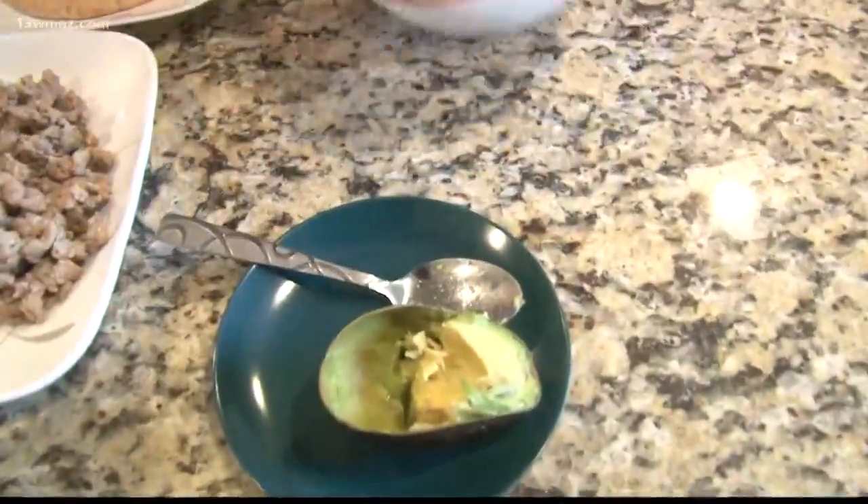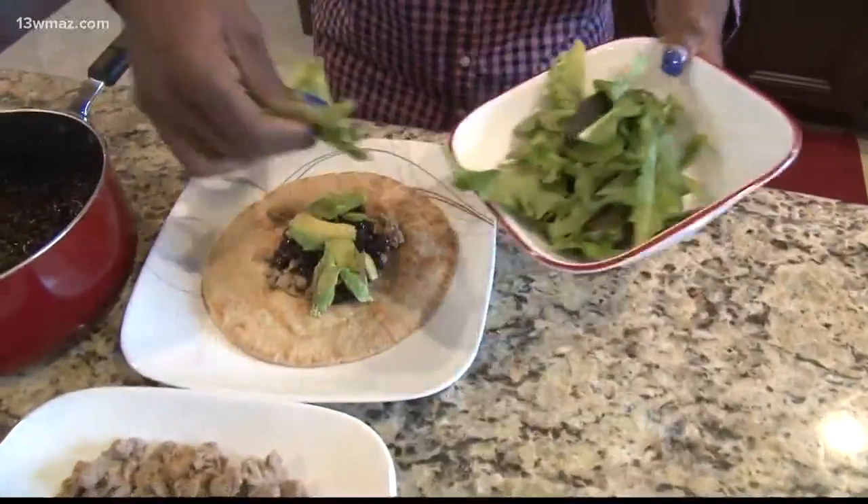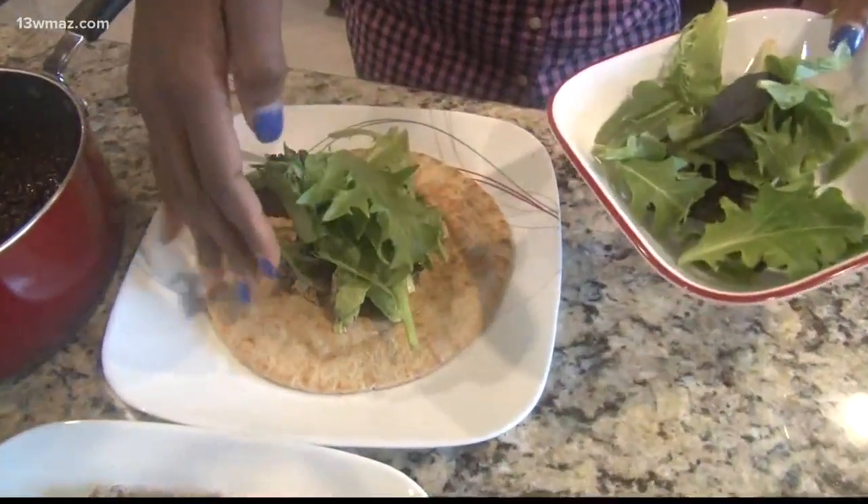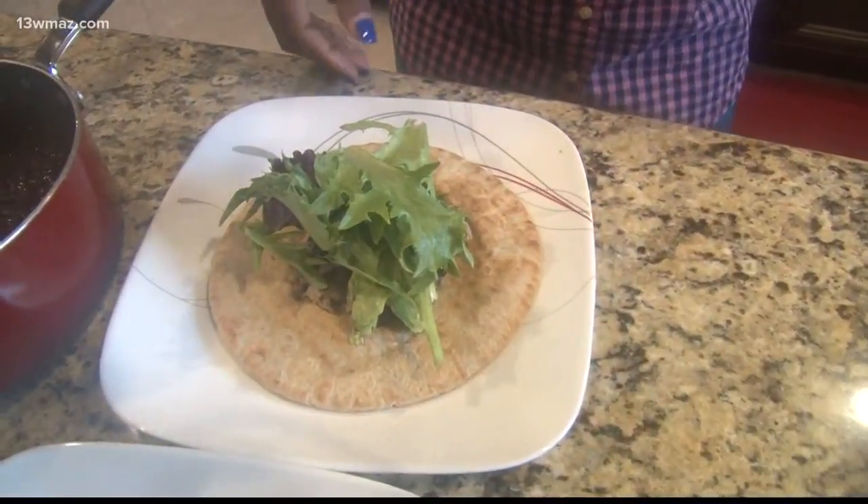Last but not least, you will top it off with your spring mix or whatever type of lettuce you choose. It's totally up to you — the greener, the better.